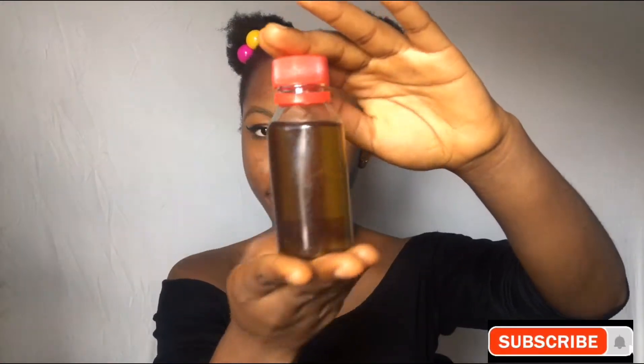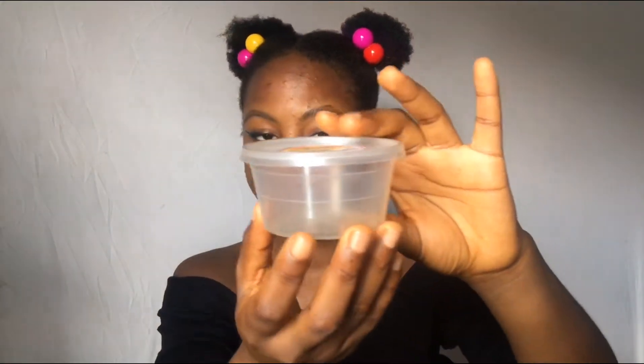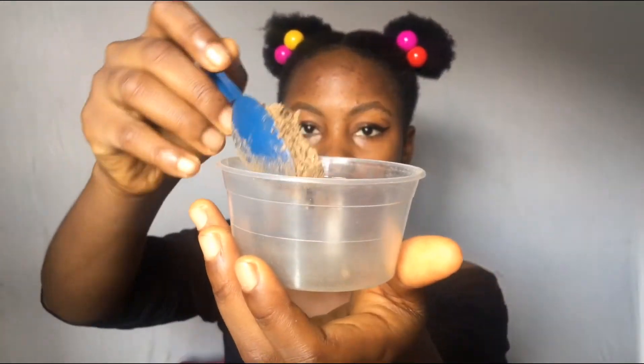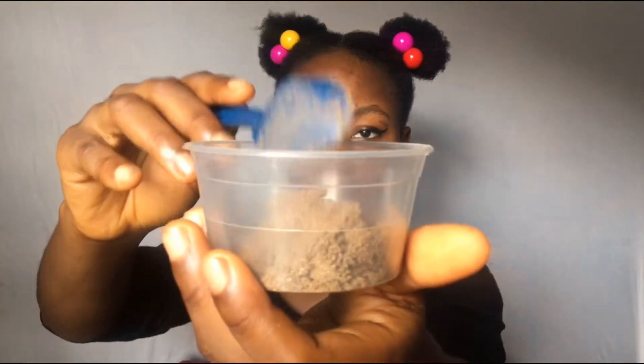You need your shaving powder — this is mine — and then your cacao, an empty container, and a spoon. Either a rubber spoon or an iron spoon, but I prefer using this — this is my shaving spoon. I went ahead and added two spoons of shaving powder.